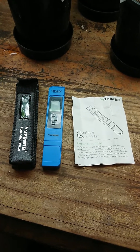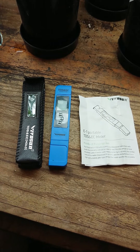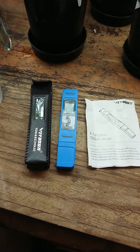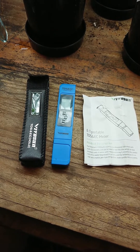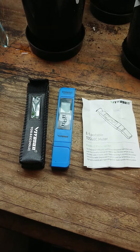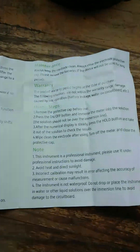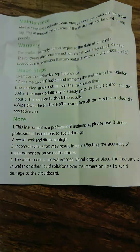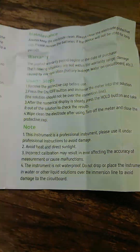In this video I'm going to show you how to calibrate the Vivosun TDS and EC meter. Vivosun don't know how to do it — they've actually claimed that you don't have to do it for up to a year, and after that they don't tell you what you need to do. They've now come out and said that this device has an auto calibration feature, which is absolute rubbish. In the instruction booklet, part 3 notes: incorrect calibration may result in error affecting the accuracy of measurement or cause malfunctions.